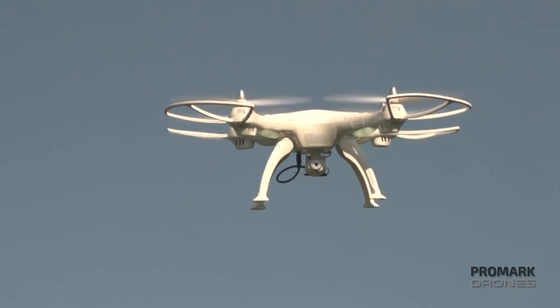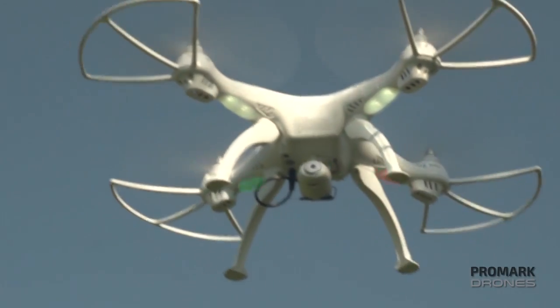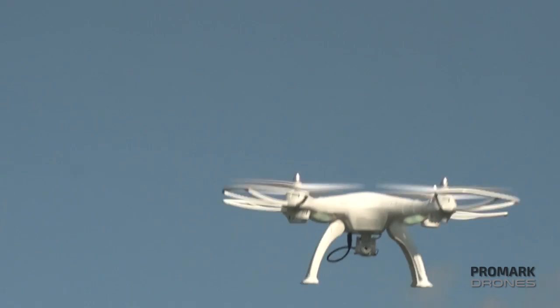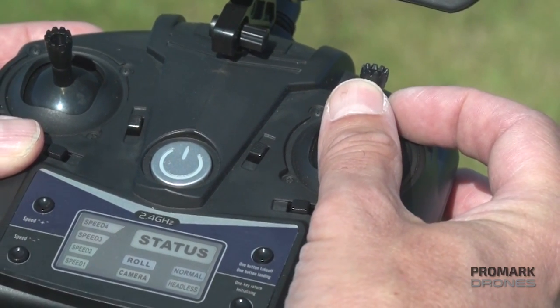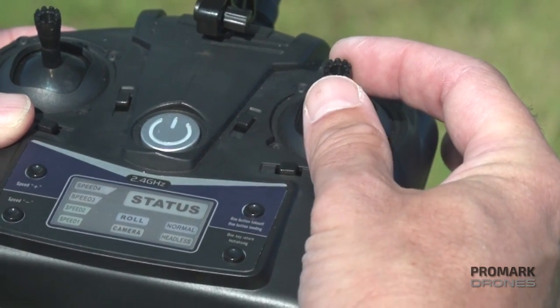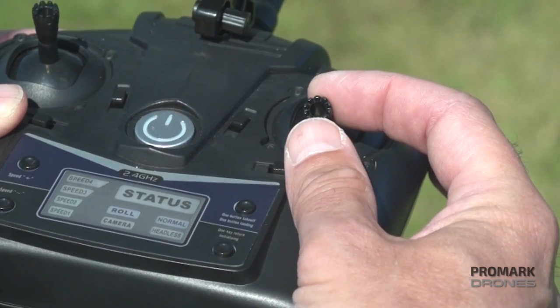The headless mode feature locks the directional control of the right joystick. Meaning, no matter which way your drone camera may be facing, pressing up on the joystick will push the drone forward or away from you, and down will bring the drone back.